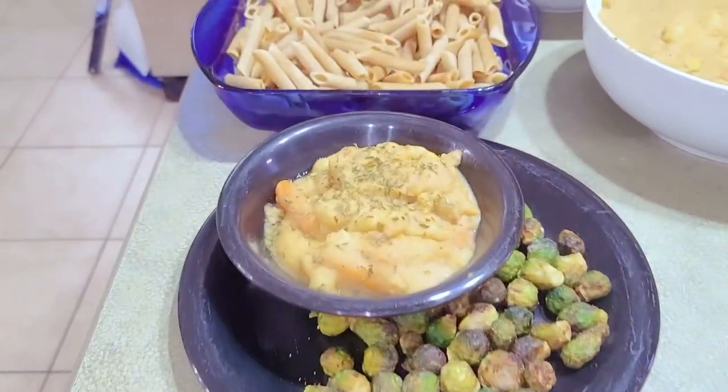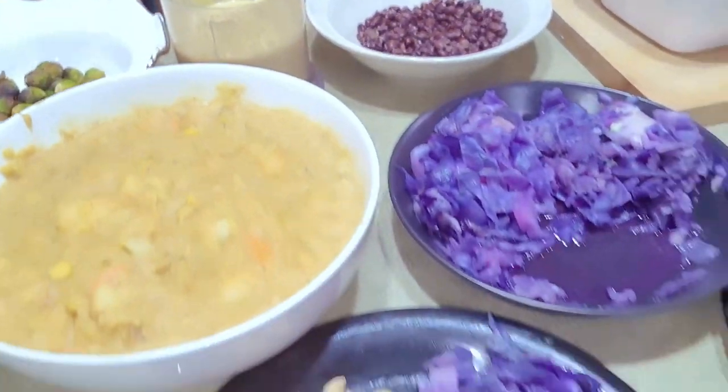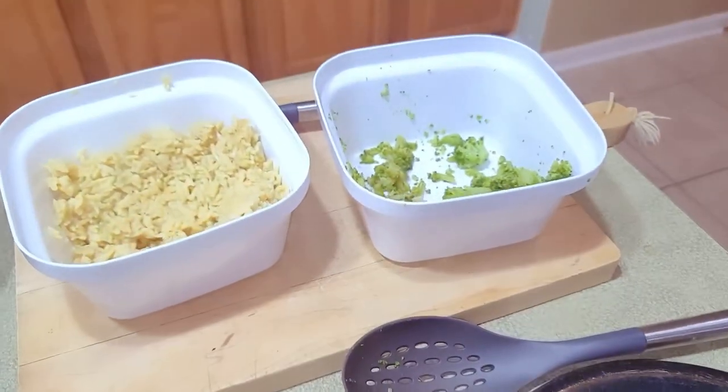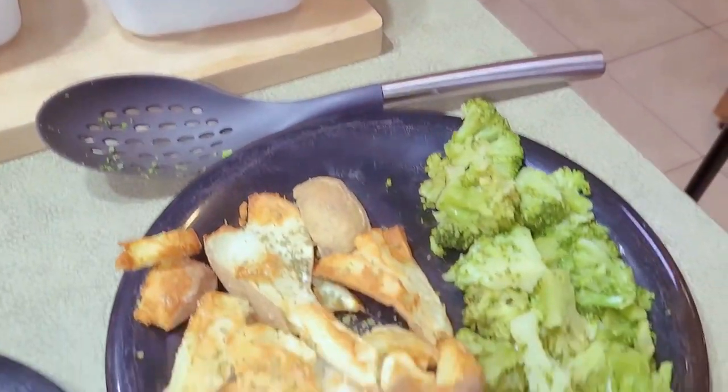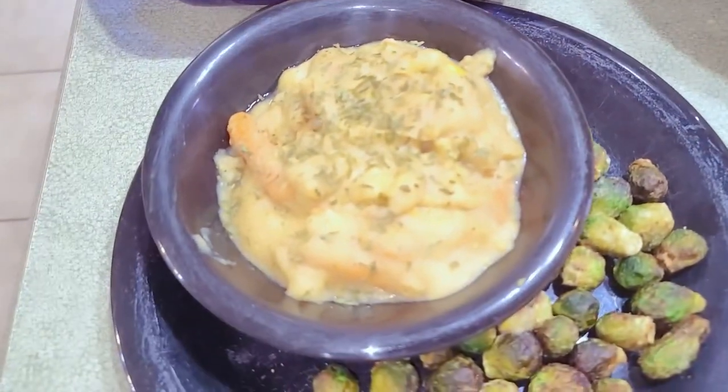We ended up getting 11 items at Whole Foods for $22.77 and we made all these delicious recipes. In today's video, we're going to be making a delicious creamy corn chowder soup, which is perfect for this time of the year. To see the rest of the recipes, there will be a link in the description box. Head on over to my channel, Starfields, and check those recipes out.